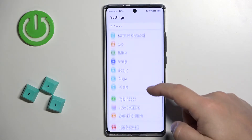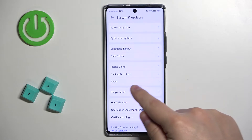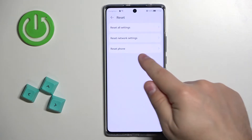In settings, scroll down, find the option called System and Updates and tap on it. Here find the option called Reset and select it, and right here select the option called Reset Phone.